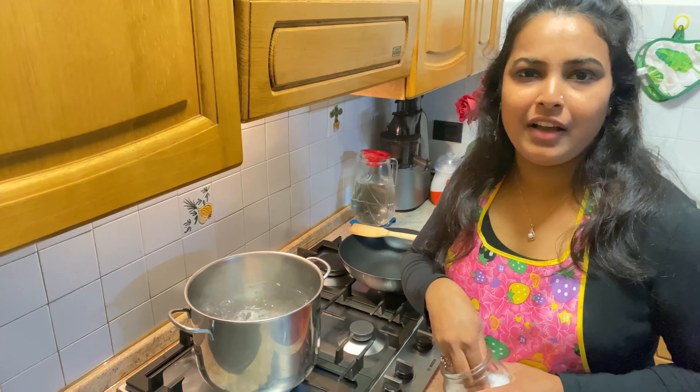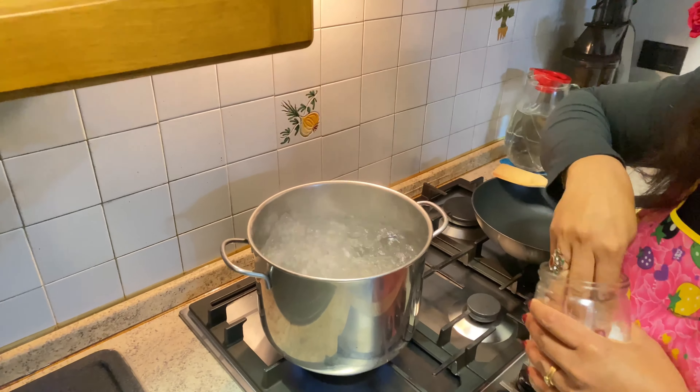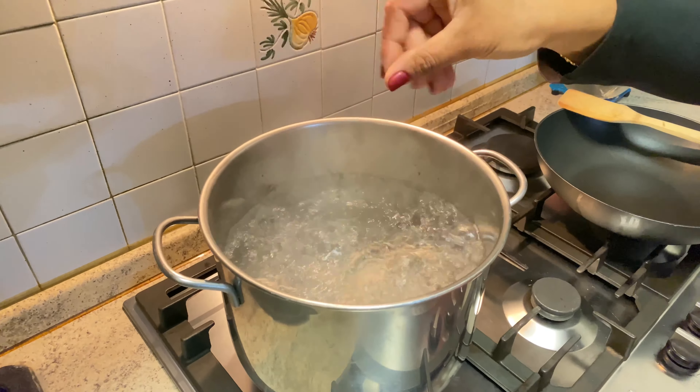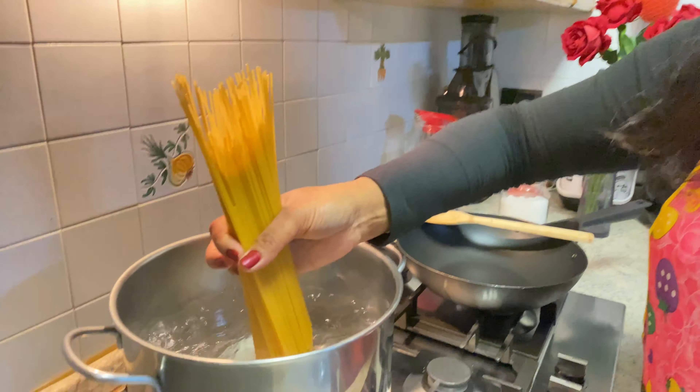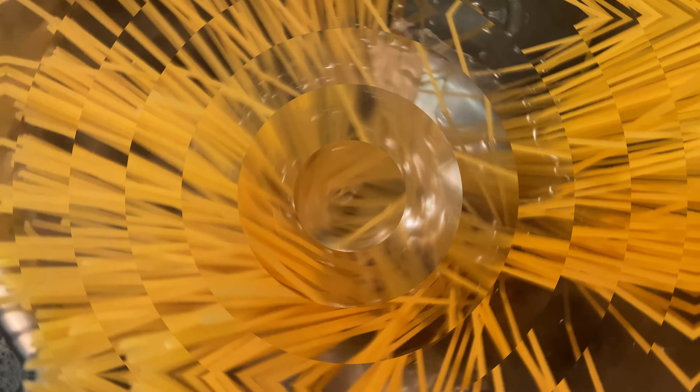I am going to add pasta in the bowl, a little bit of pasta, because I am going to add bacon and cheese. Then I add pasta.